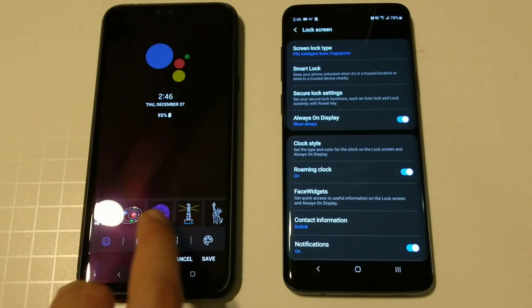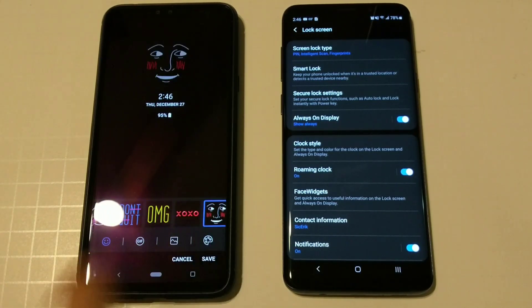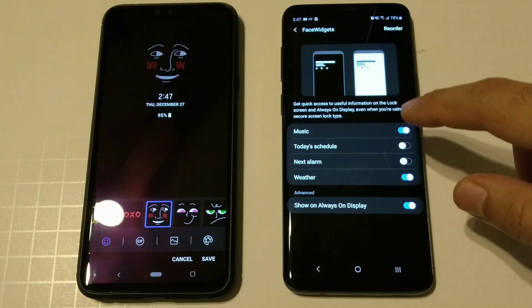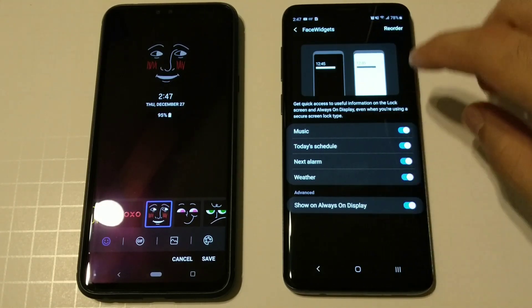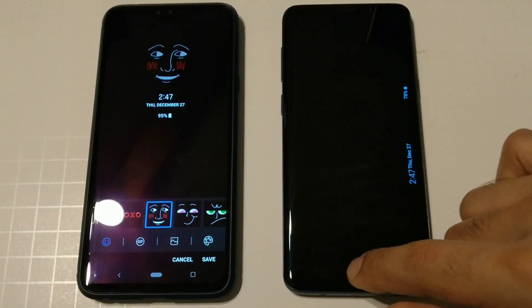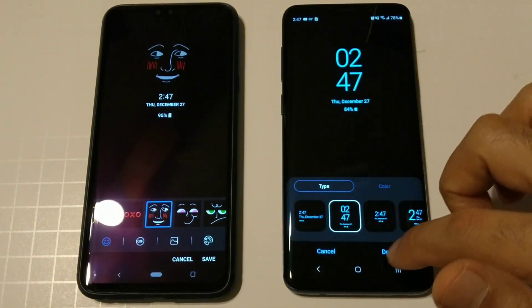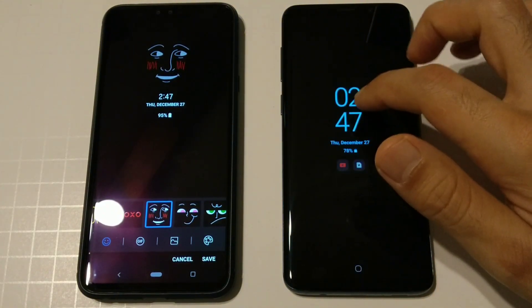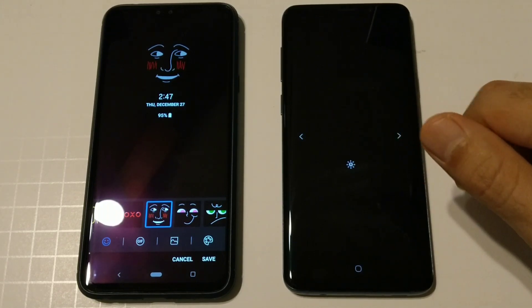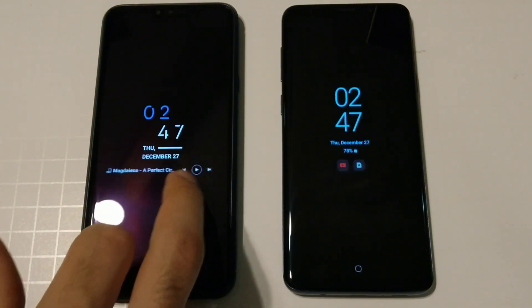On the Samsung Galaxy S9 Plus you have face widgets: today's schedule, next alarm, weather, and music. When scrolling through, you double-click and swipe between different events. On the LG you don't have to double-click — you just swipe through the toggles to get to them, which is a slightly better implementation for quick access to your toggles and music player.